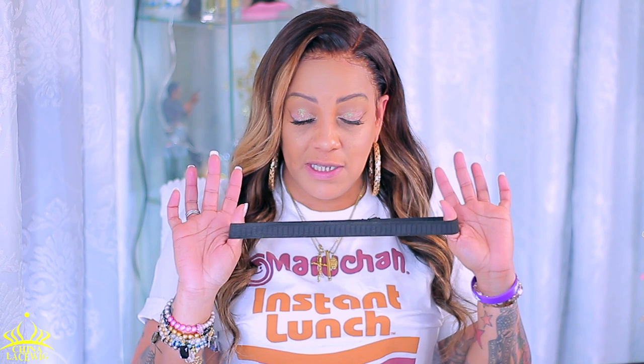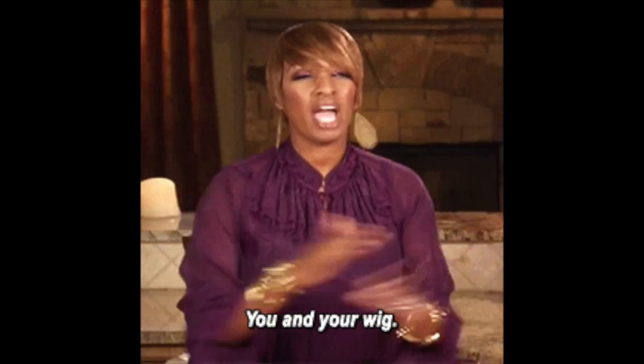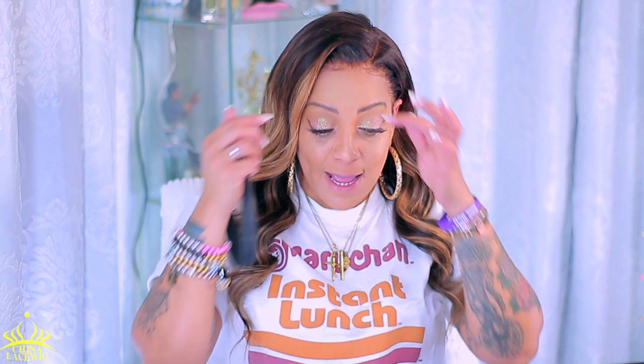In case you guys are wondering what I had around my head — it was a piece of elastic. I use this to sleep in; I put this around my head at night. I cannot do scarves anymore because they give you a really big scarf headache, it's extra hot, it slips back, and it's just too much. So one day I put a piece of elastic around my head and it worked out. I sewed it together and now I have an elastic headband. This will keep your wig intact and you will not get any type of lines. Just caress it right there and you're good to go.